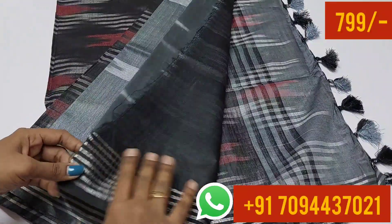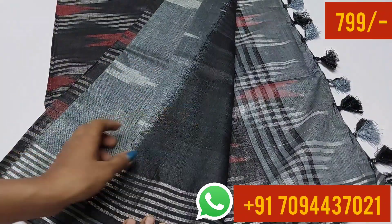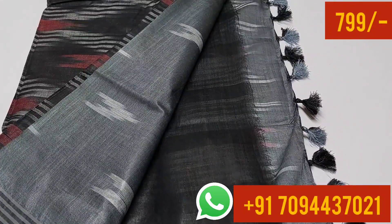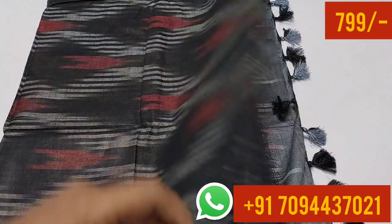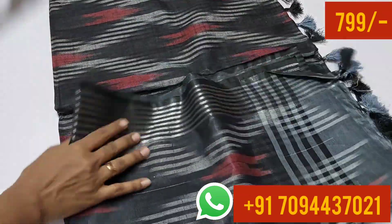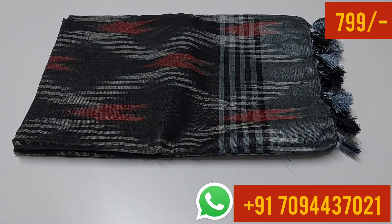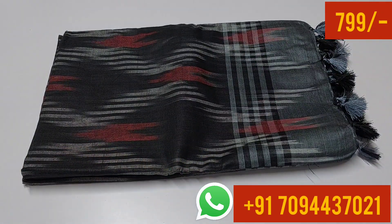This is your blouse part, this is your pallu design, this is your body design, and this is the blouse design — a lined blouse. In the video you can see the dark black color and gray color in different shades. Beautiful tassels are a lovely part of this saree. The price is $7.99 only with Tamil Nadu free shipping.